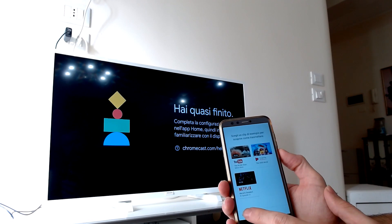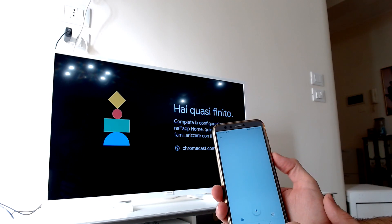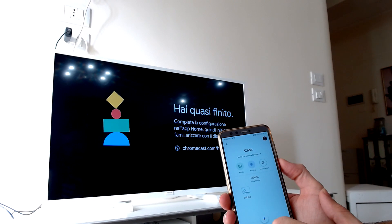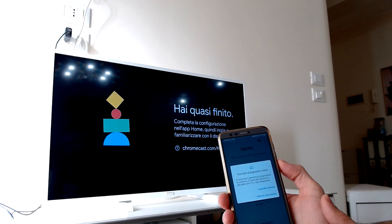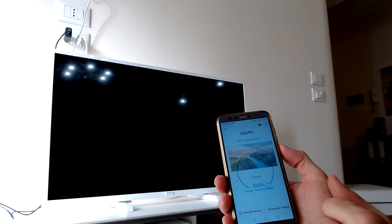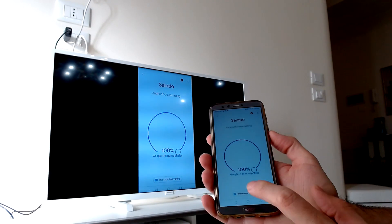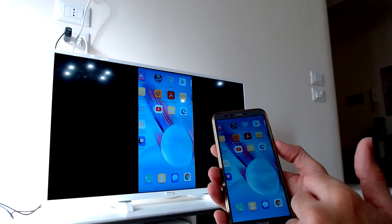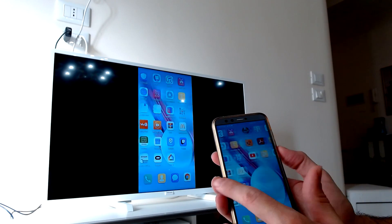When you see the message on your TV saying you're almost done, take your phone and click on Continue. Ignore the tutorial screen and you can now access the Google Home app main screen, where you find the list of your devices. Tap on the device where you want to cast your phone, tap on Cast Screen, confirm the transmission, and it should immediately start the casting. Everything you do on your phone is now visible on your TV, including apps, games, and more.